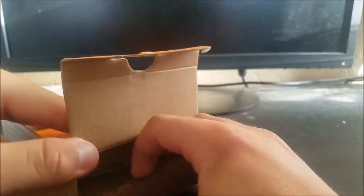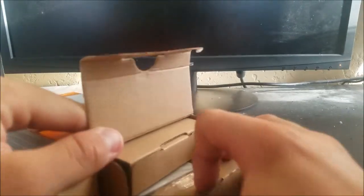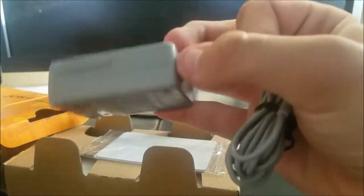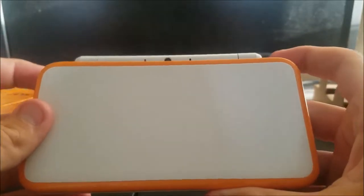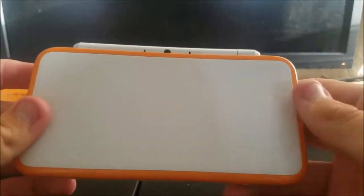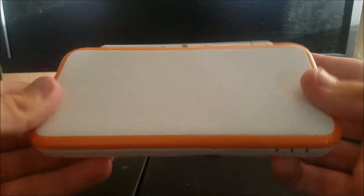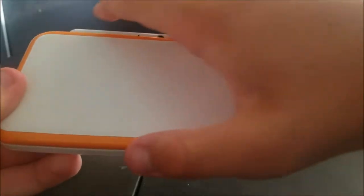The OG 3DS box is like four times bigger, and that's smaller than this system. When you open this box, you'll find the AC adapter — of course, gotta have that — AR cards for some reason, whoever uses those, and the system itself. I wasn't expecting to see the system so fast unboxing. Usually there's something wrapped up, but apparently Nintendo did not wrap this up.